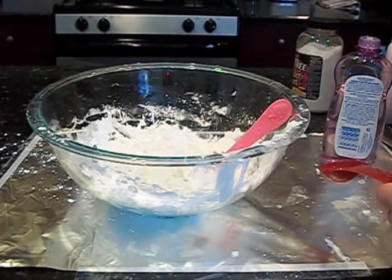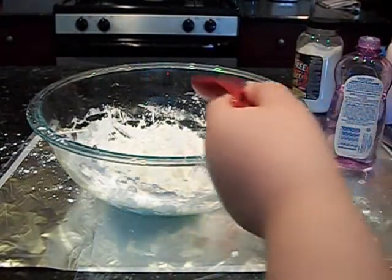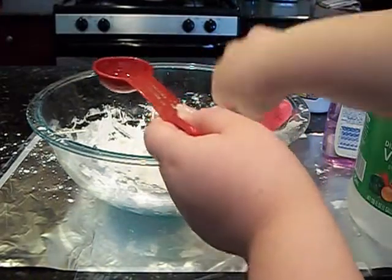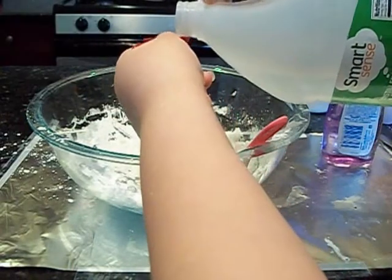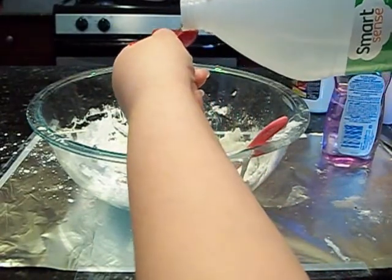Now we're going to add two tablespoons of vinegar. I think we got this vinegar from Walmart, but it doesn't really matter.